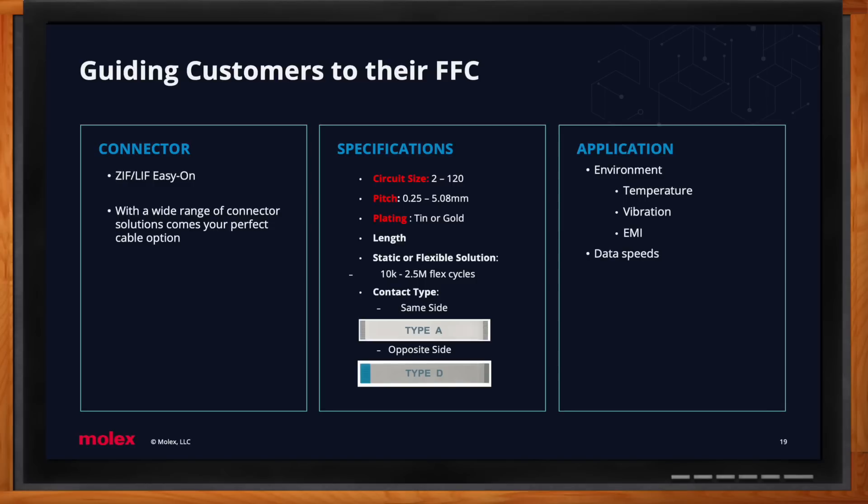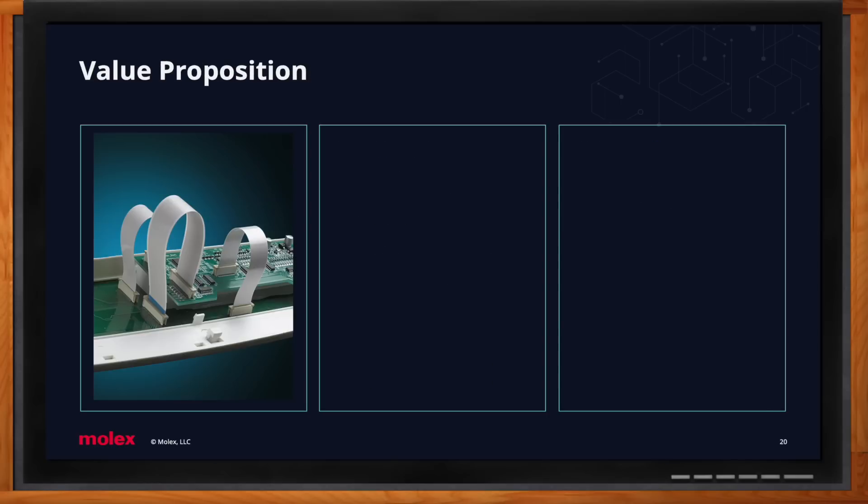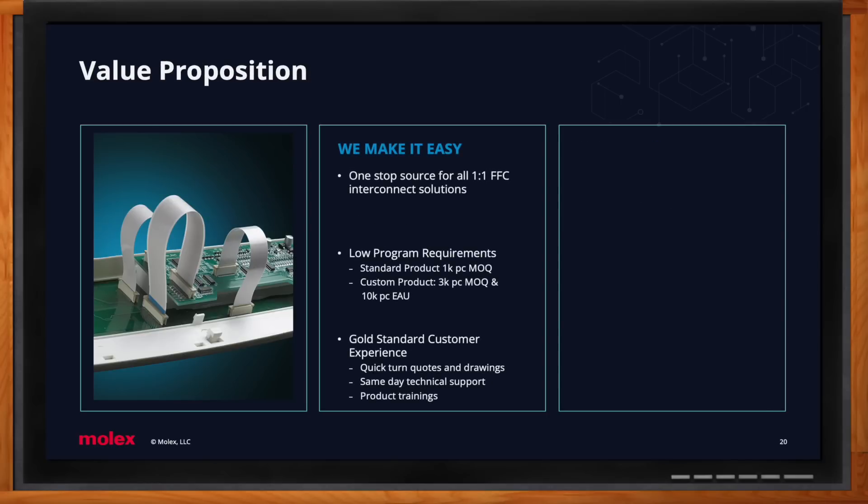The main takeaway is: we make it easy to work with us. Molex is a one-stop shop — for every connector we have, we have the exact mating cable. We have very low program requirements compared to competitors: for standard product, we only require a 1,000-piece minimum order quantity. For custom, we look for programs with a 10,000-piece estimated annual usage and only require a 3,000-piece minimum order quantity. We also have a gold-standard customer experience.